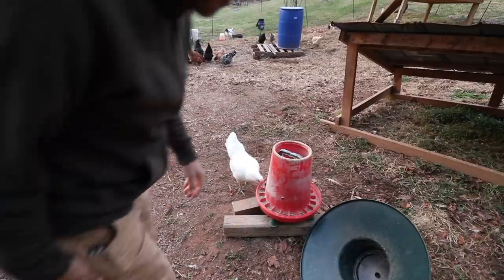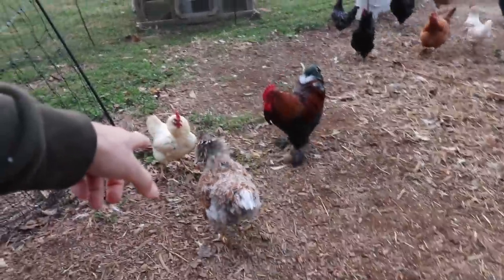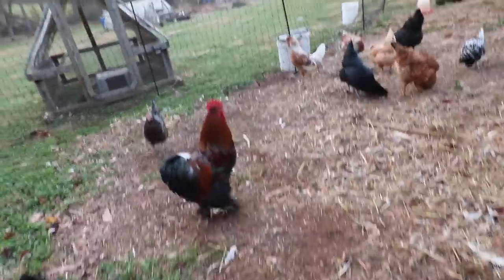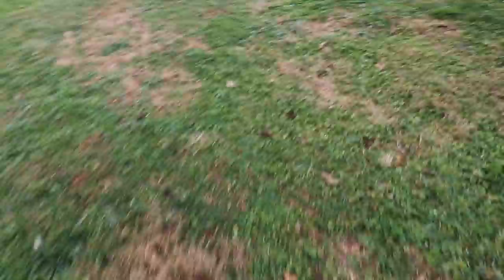Looks like I got to go buy feed today. Chicken fight! Look at Freddy. Freddy, are you taking care of this? You got this. Come on Charlie.